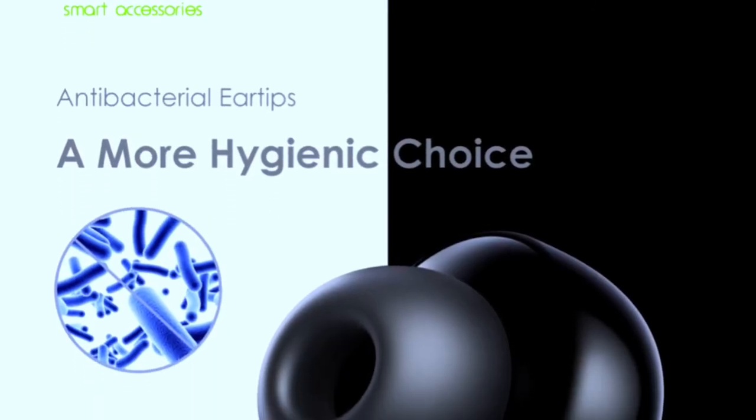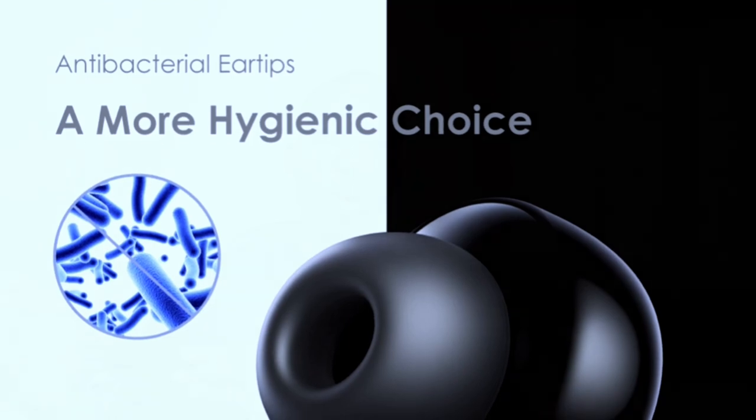Let's quickly go over the unboxing. The first thing you'll see in the box is the earbud itself in its charging case. Next comes the USB cable in green color. You'll also find a lengthy user manual, and last but not least, extra ear tips. Oraimo claims these are antibacterial ear tips, which I'll talk about more later in the video.